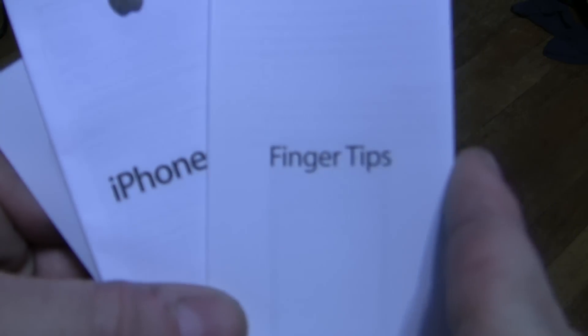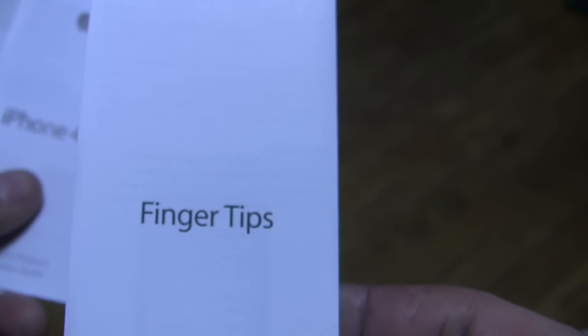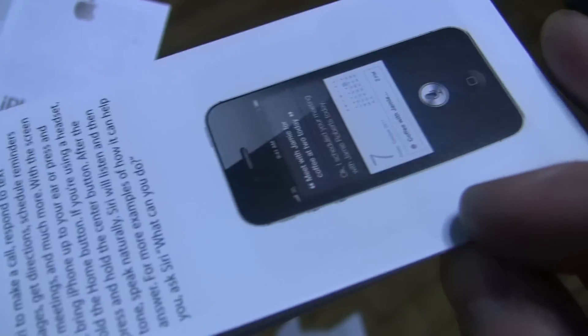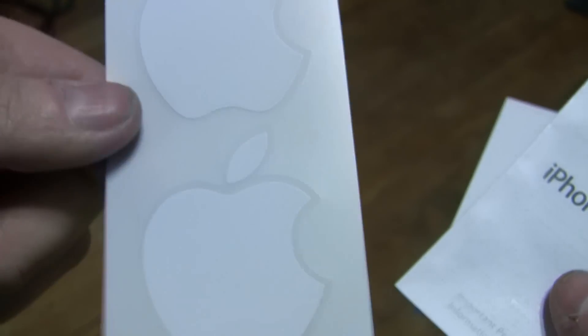That's absolutely nothing else in the box. Designed by Apple in California — made in China. Whoa, don't fall on the floor. We have a fingertips booklet, as it falls on the floor anyway. Crazy iPhone. Camera's having a hard time focusing. This isn't any different than my iPad, just smaller. iPhone 4S. And Apple stickers.